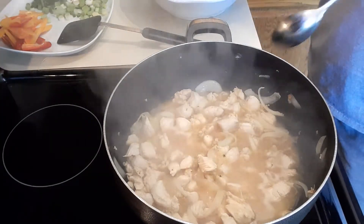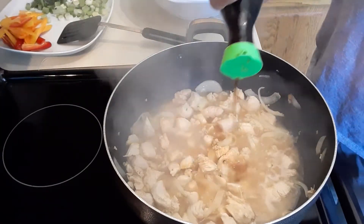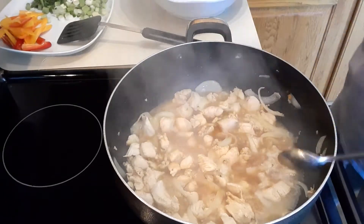It just needs a little bit of salt, so instead of using salt we're gonna add some more seasoning soy sauce — another two tablespoons of soy sauce.